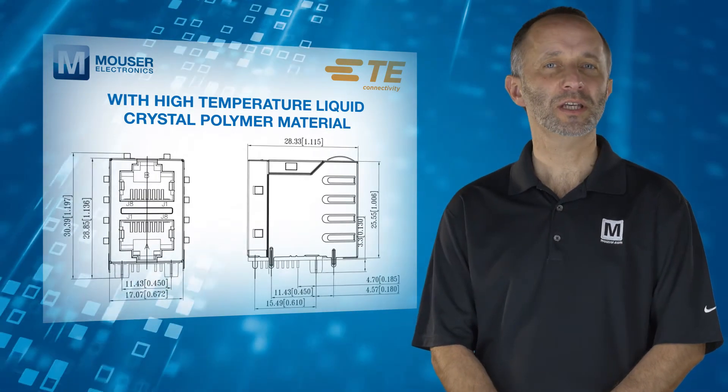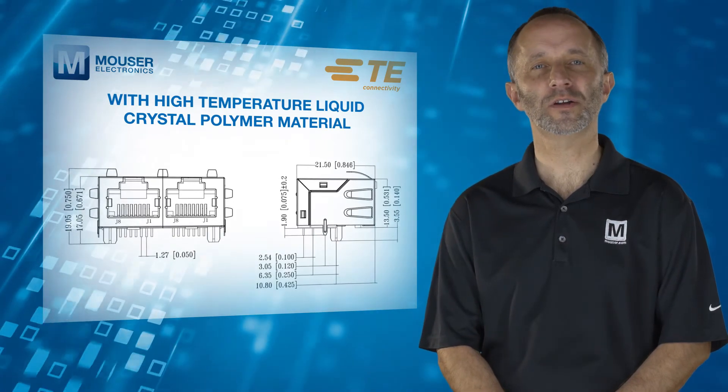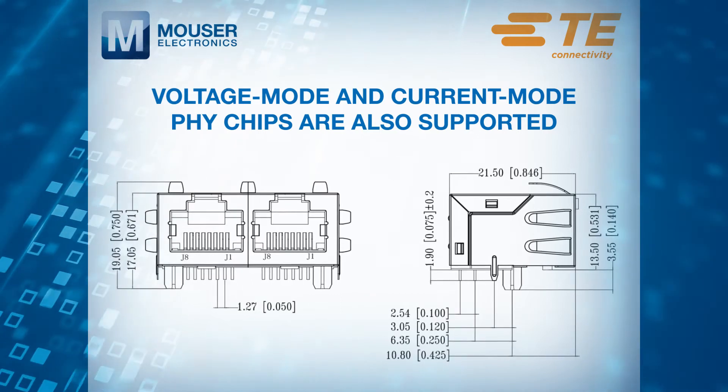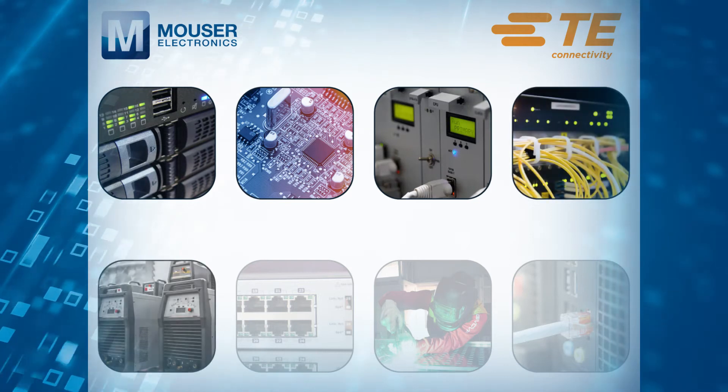The jacks support the infrared reflow pin and paste soldering process with high temperature liquid crystal polymer material, eliminating the need for an extra assembly step when compared to wave solderable RJ45s. They also support both voltage mode and current mode PHY chips, which makes the jacks suitable for almost any industrial Ethernet application.